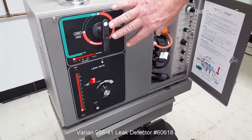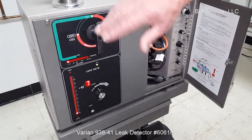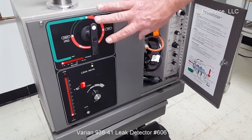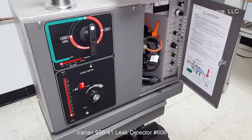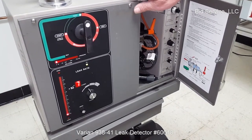Initially when you turn it on, you start at start. There is a procedure which is in the manual. And once you are getting ready to go, it goes to the test position. It has to heat up, get to the proper temperature. It takes about a half an hour.